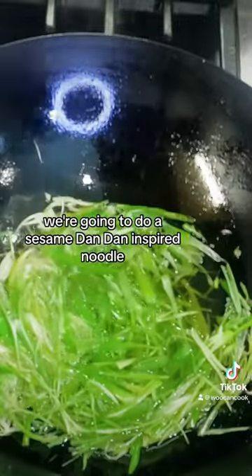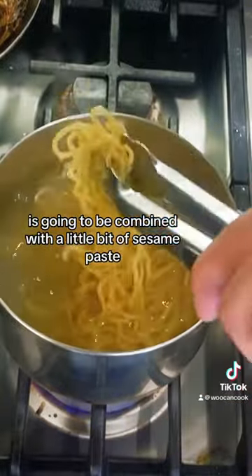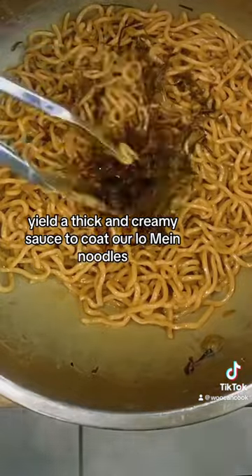For our version today, we're going to do a sesame dandan-inspired noodle in which the aromatic scallion oil is going to be combined with a little bit of sesame paste to yield a thick and creamy sauce to coat our lo mein noodles.